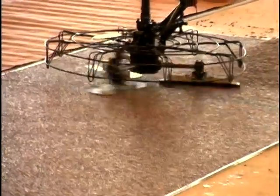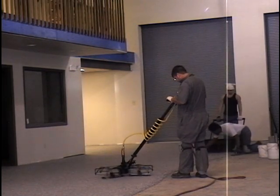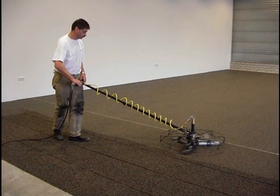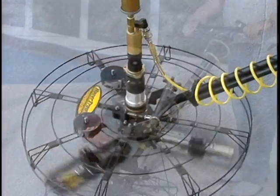The telescoping handle's length can be quickly adjusted to suit operator preference, or disconnected for easy cleaning, transport, and storage. It can double in length at 6-inch increments for a longer reach or completely collapse for confined areas.